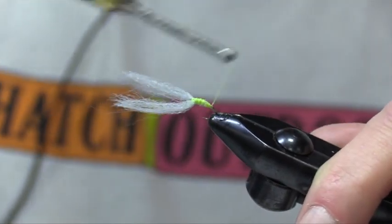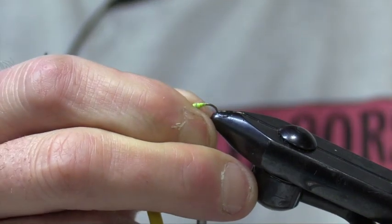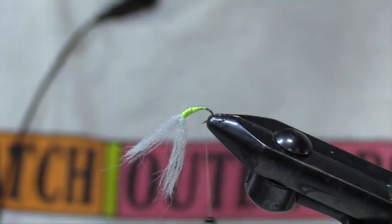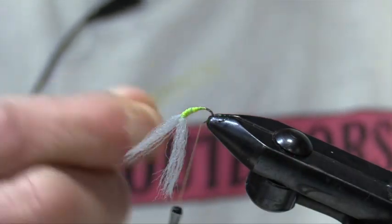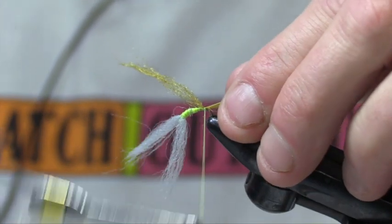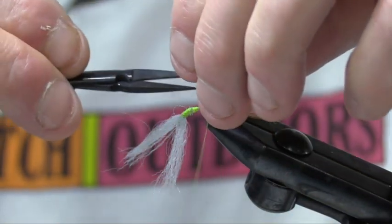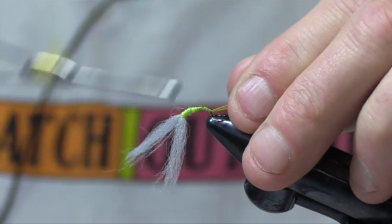We'll just taper this down. Now, because of the design of this hook — which I like — I'm actually going to just offset it a little bit, because I'm going to work on the tail, or excuse me, the shuck. We take a little bit of our Antron, which is just a general Antron — I believe this is a brownish-amber color. We're going to take that and just glance it down like this. Unlike a spinner, a spinner has tails and they're usually forked out. This is representing the nymphal shuck. We're just going to trim that off. A very simple, easy fly. And when you hear the term guide flies, that's what this really is — there's no hackles in it.